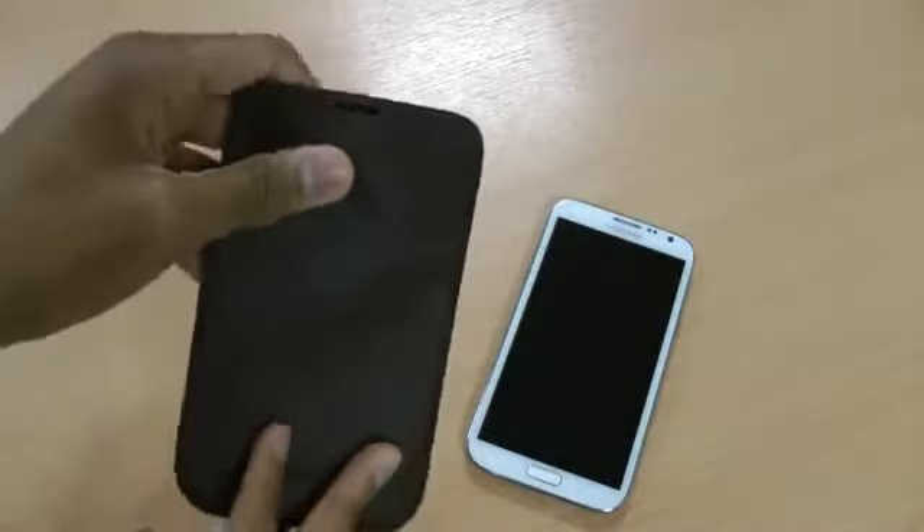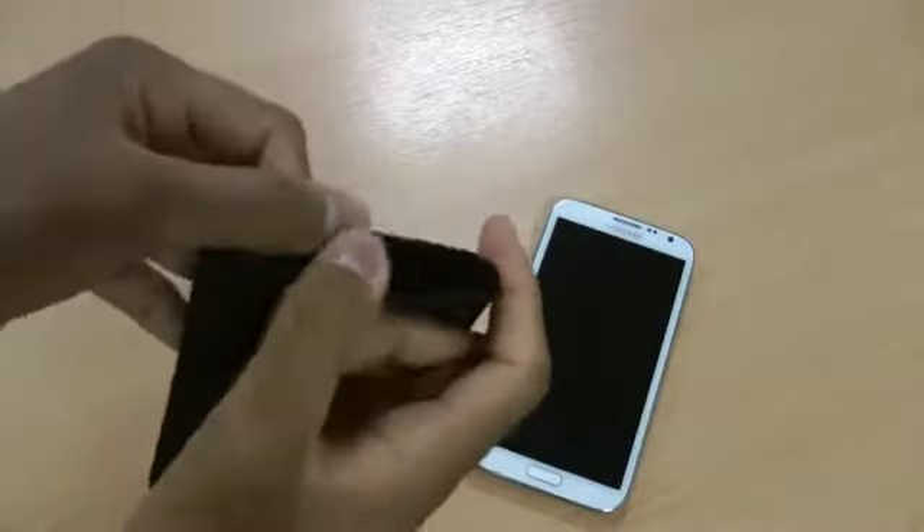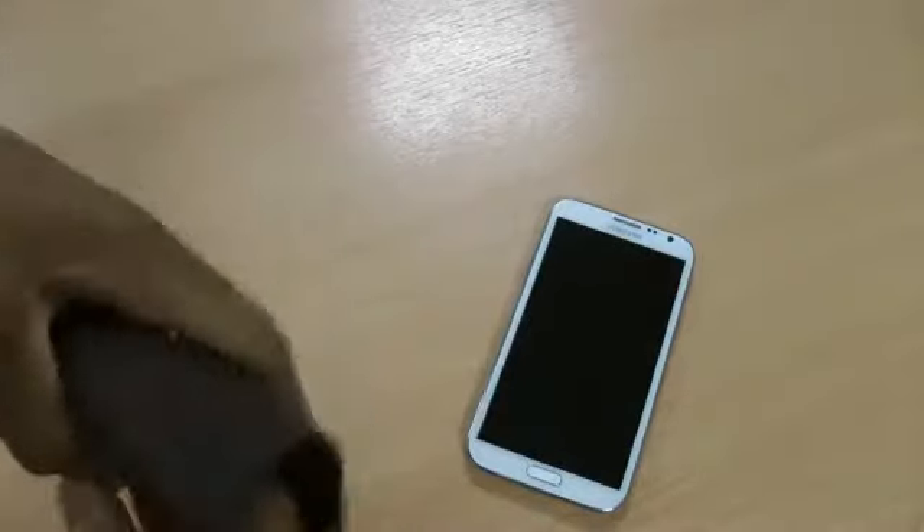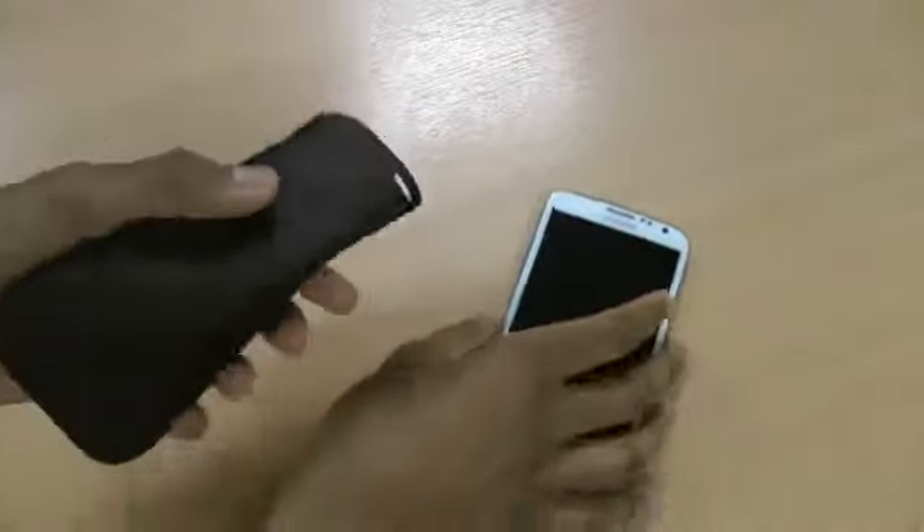But it does add protection either way. The interior is lined with a nice soft microfiber which won't damage your phone — it will cushion the screen nicely when the phone is inside.